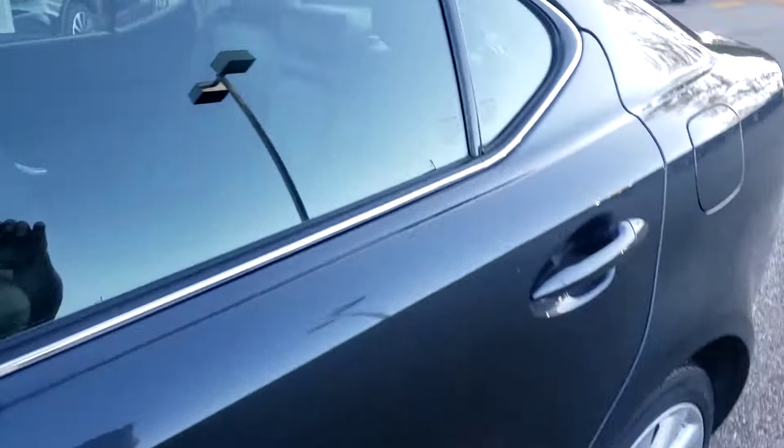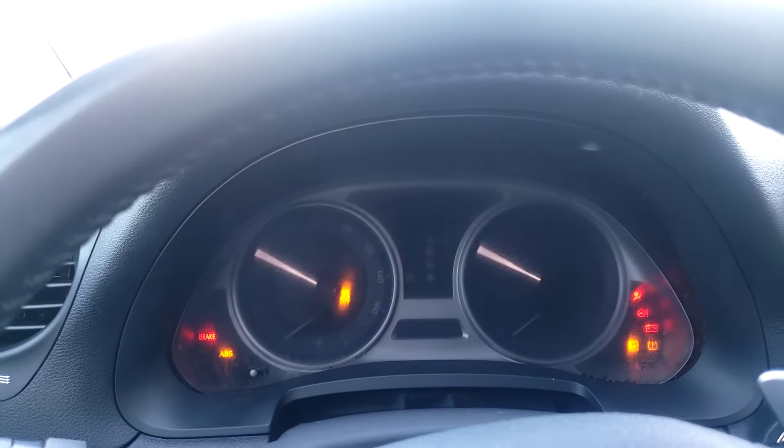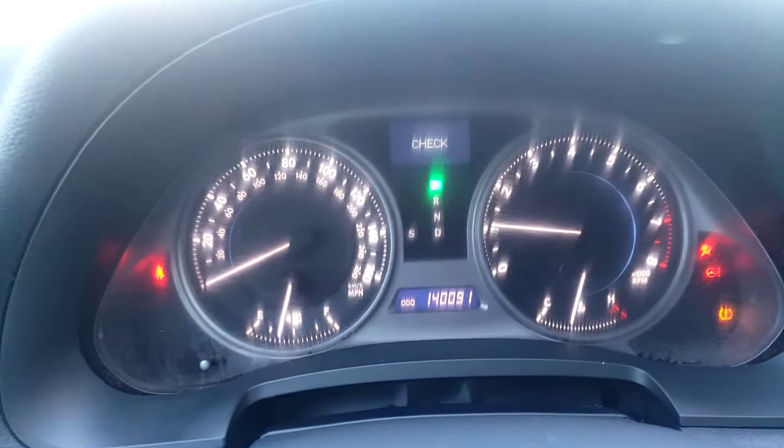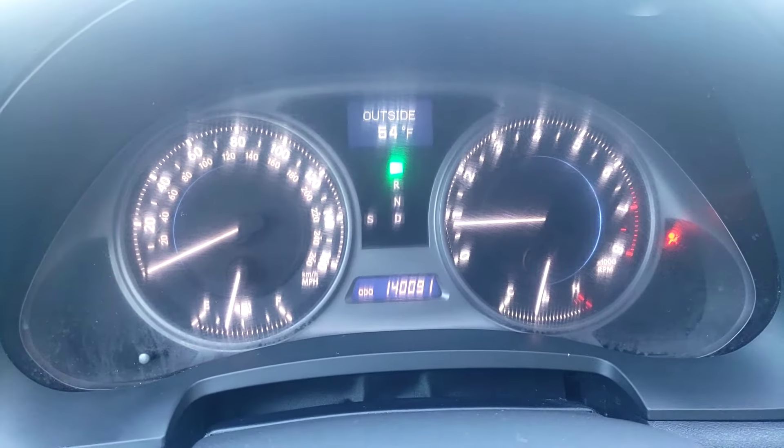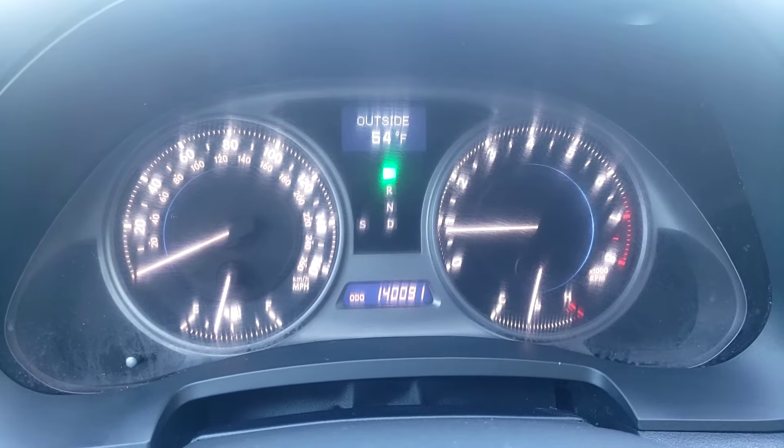So we're going to go ahead and hop inside here real quick. I'm going to turn it on for you. No lights on the dash — everything looks clean.